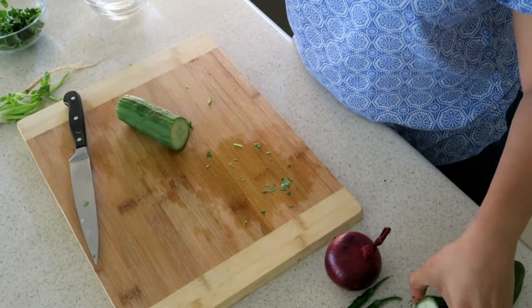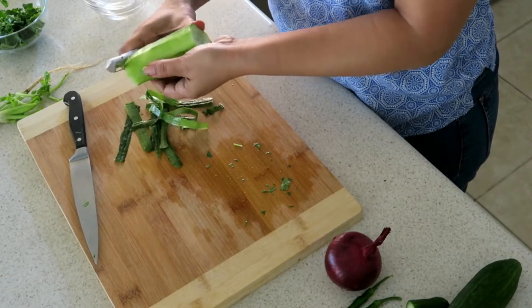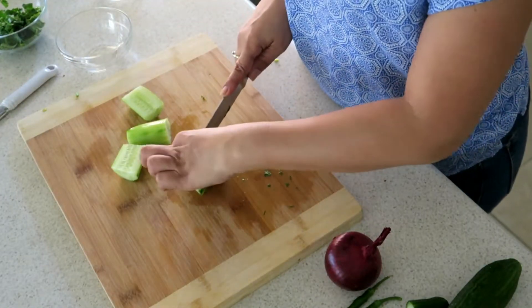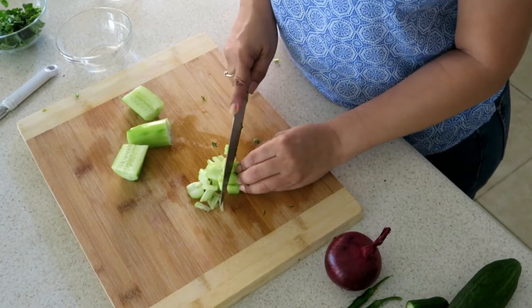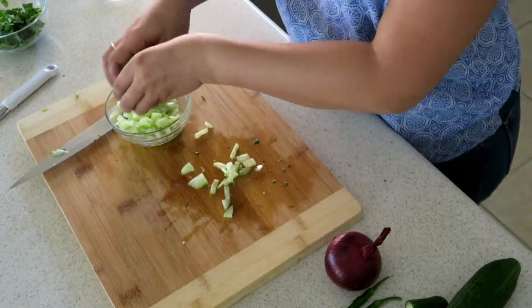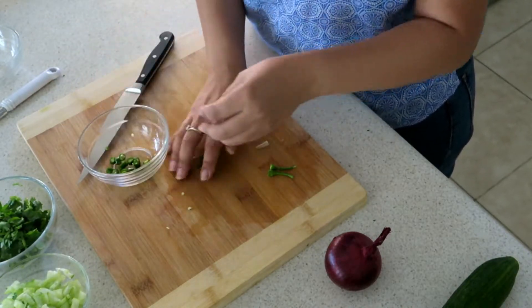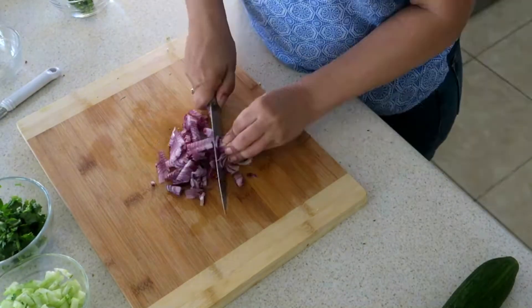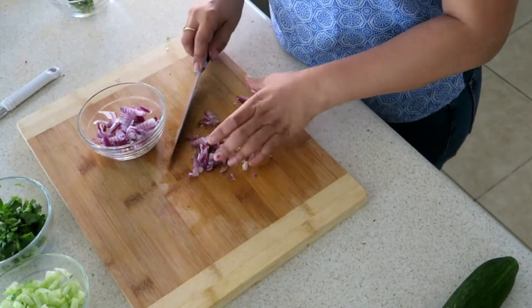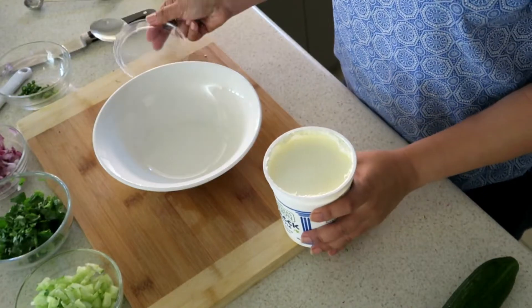Add as much cucumber as you want. I don't have many seeds so I'm going to leave the seeds in. Half an onion, thinly sliced.